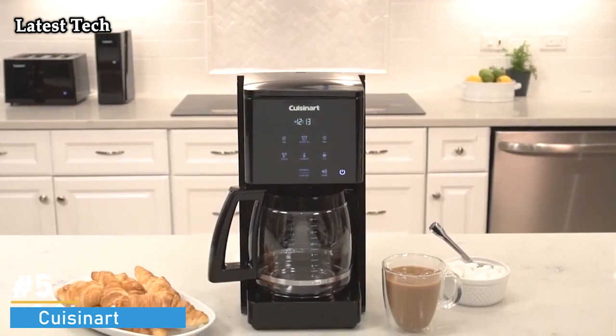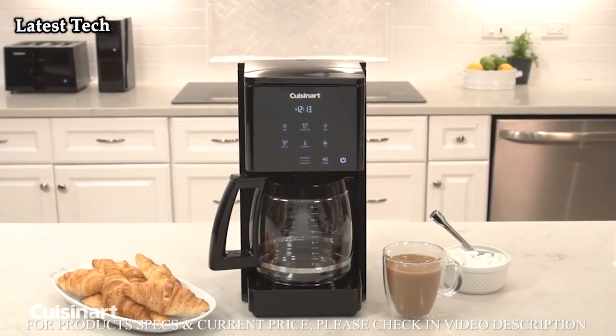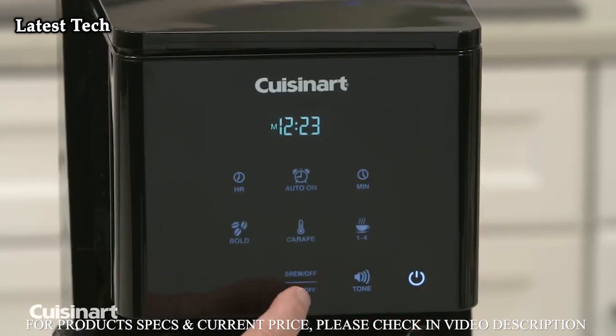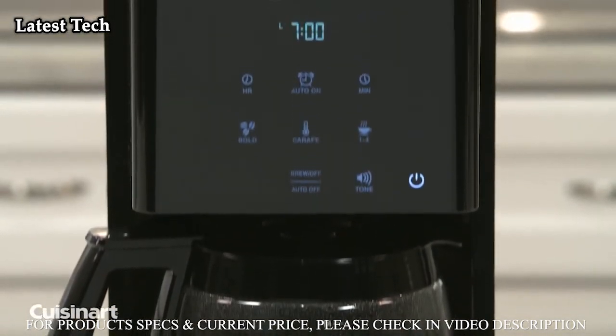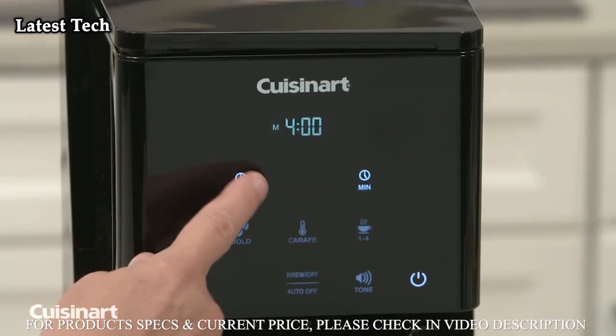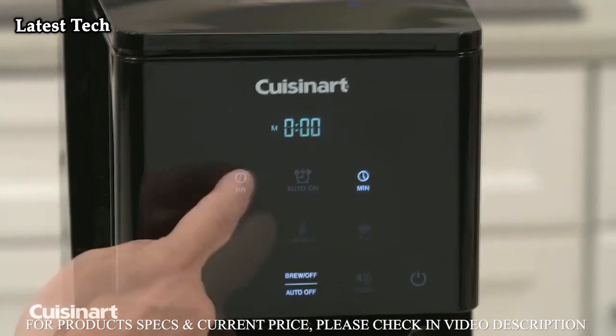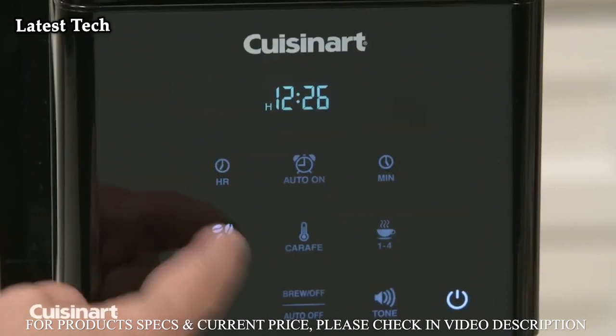Cuisinart is revolutionizing the kitchen appliance world with the touchscreen 14-cup programmable coffee maker. Tap the icons on this fully automatic programmable coffee maker to make delicious coffee in your home any time of day with a 24-hour programmability feature. Use the intuitive touchscreen controls to choose a start time, auto shut-off time up to 4 hours, carafe temperature, and strength settings.